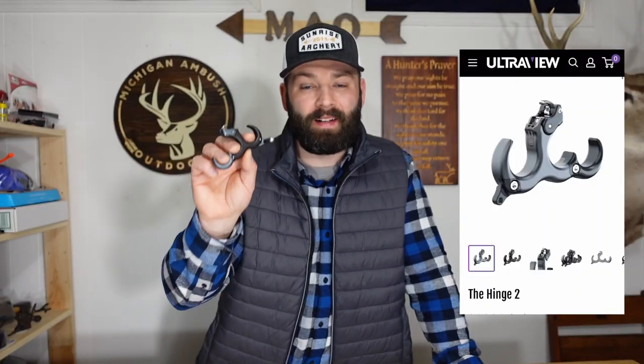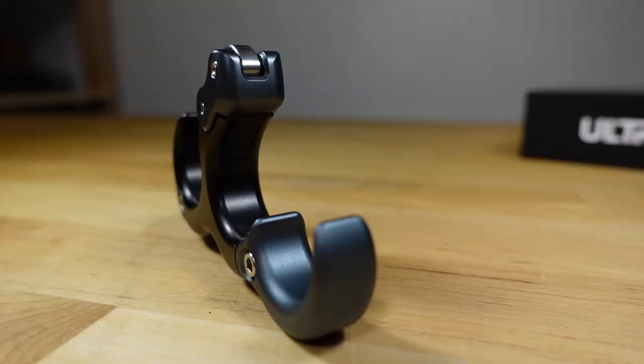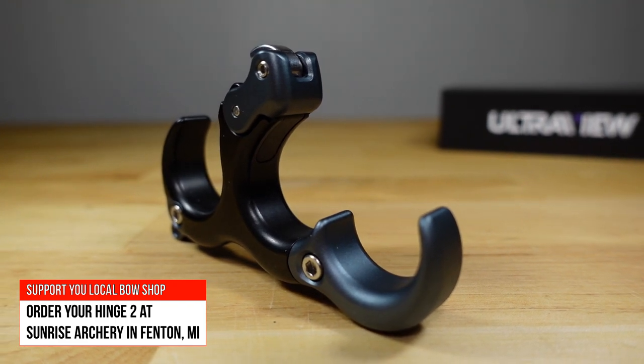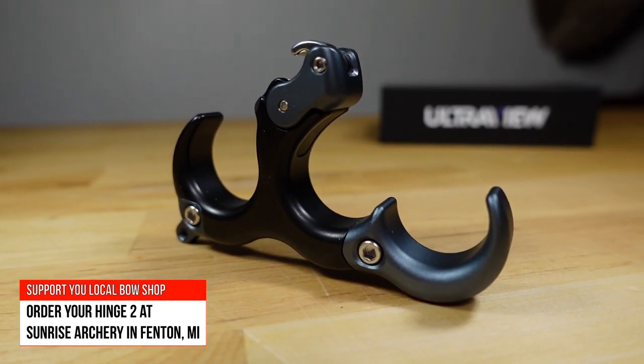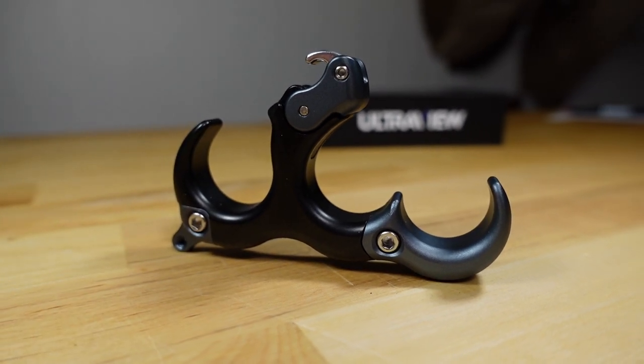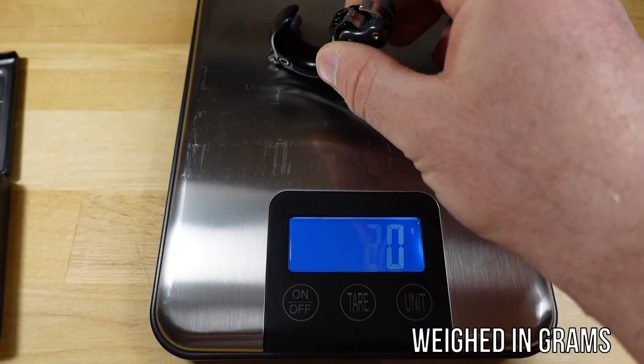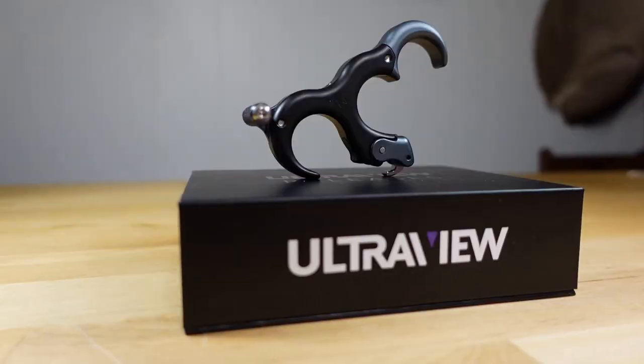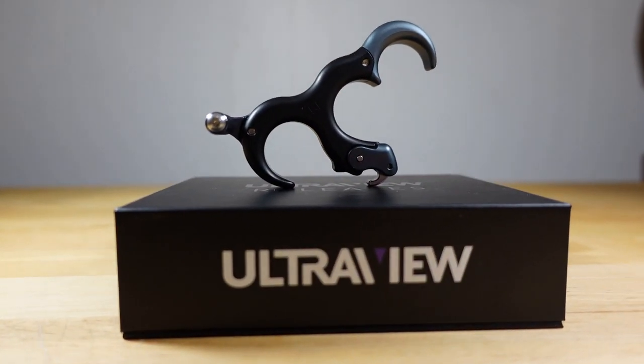Let's talk about the different finishes you can buy. The Hinge 2.0 is offered in aluminum, and brand new this year is their stainless steel. I opted for the stainless steel because the black with the gunmetal gray just looks awesome. This release is substantially heavier than my Carter Wise Choice — after playing around with the Hinge 2.0, the Wise Choice honestly feels like a feather — so keep that in mind if you like a lighter release.